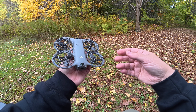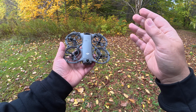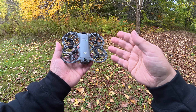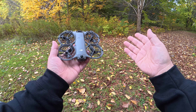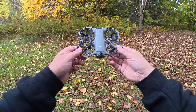Gesture control has been available on other drones as well — I think it was the Spark that had it — but I think the Neo is the very first drone where it's very beneficial. It works extremely well, and especially if you're tracking or using spotlight mode, you can easily move the drone around: raise it, lower it, bring it in closer. While you're filming you can adjust things on the fly.